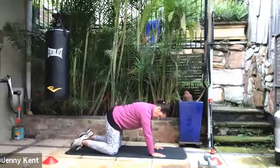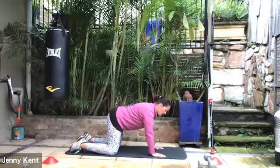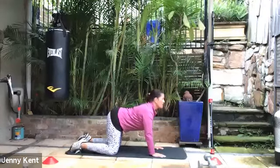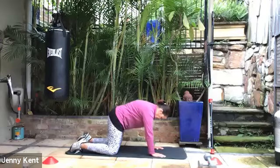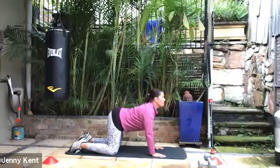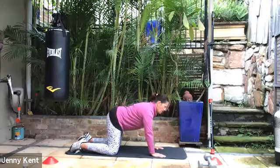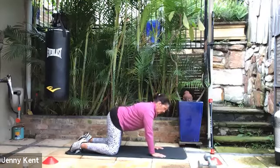On all fours, with your knees underneath your hips and your hands underneath your shoulders. As you inhale, raise your chest and raise your gaze, so you get a nice curve through your back. And as you exhale, bring your back up towards the ceiling. Then continue — inhale lifting up, exhale the other way. Getting some nice movement through your spine with deep breathing.